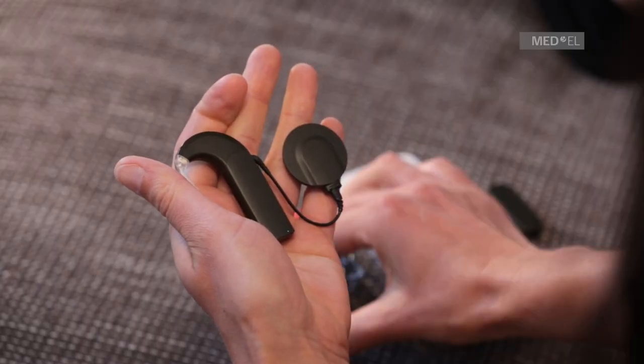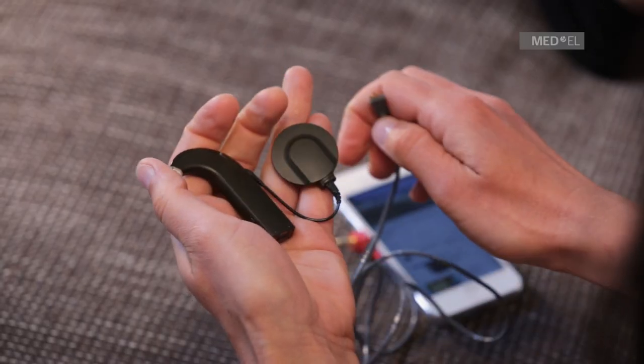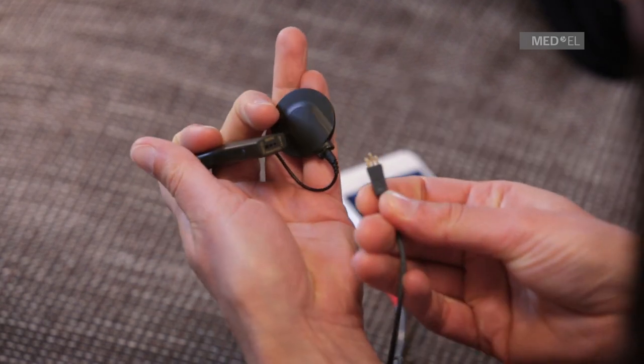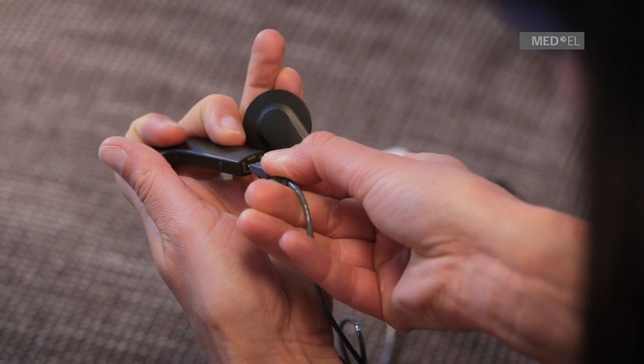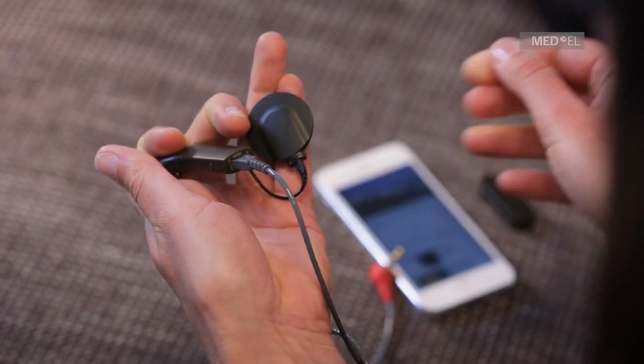Insert the 3-pin plug of the audio adapter cable into the FM port and the 3.5 mm plug into the headphone port of the audio device. Sonnet will automatically detect sound signals.